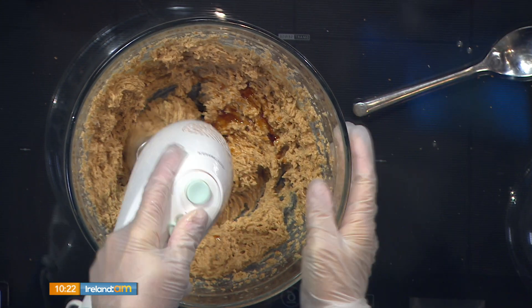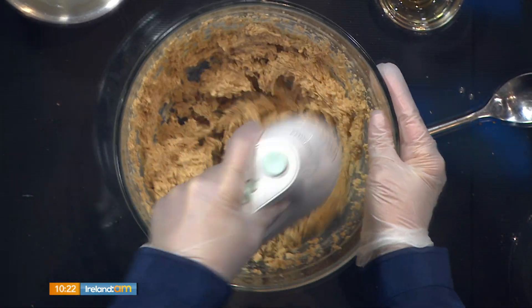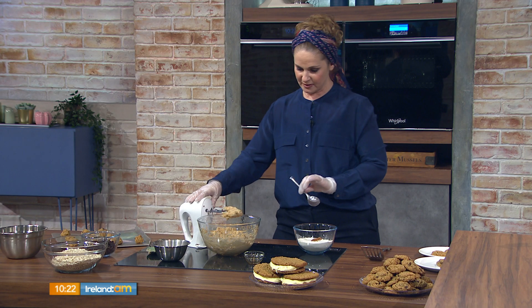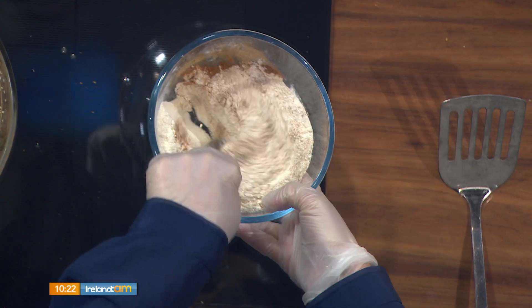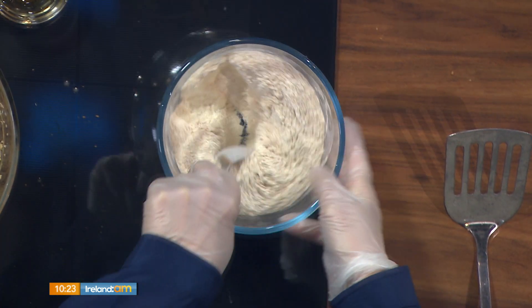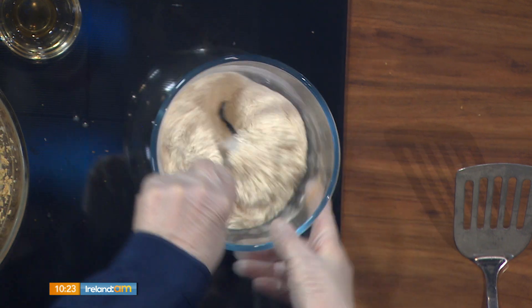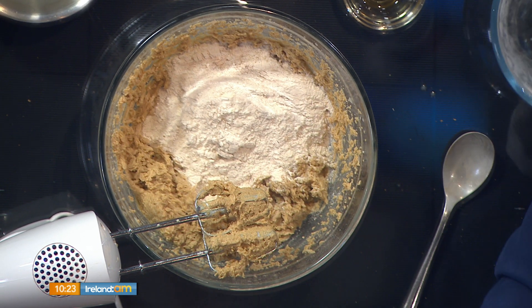At this point the mixture is quite moist, so we blend in the dry ingredients. That's 225 grams of self-raising flour, half a teaspoon of salt (about 3 grams), a teaspoon of baking soda (not baking powder, about 3–4 grams), and a teaspoon of cinnamon (about 3 grams). Don't leave the cinnamon out — it really works with the raisins.